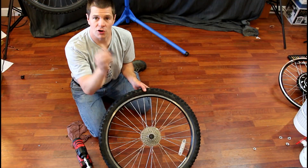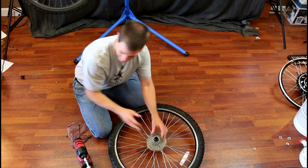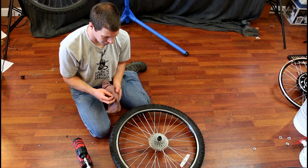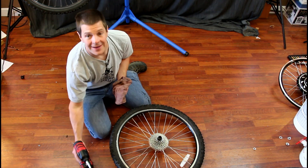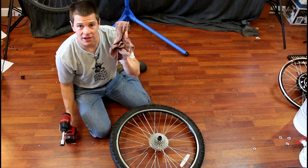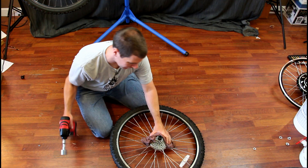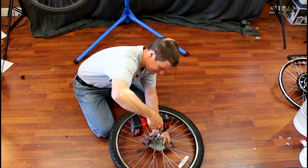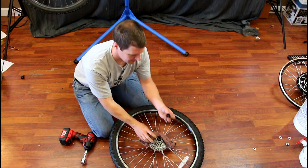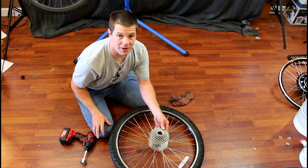To remove the gears, you're going to need a cassette removal tool like this — it just fits inside of the gears. Now typically you hold the gears in place with a chain whip. However, not owning a chain whip, I find an impact gun works just fine. I'm just going to hold the gears with this rag so I don't tear my hands up in the process. And off comes my cassette.